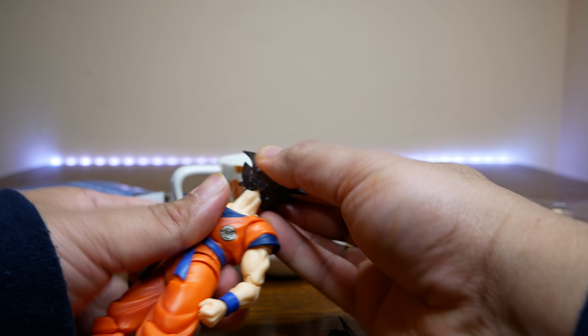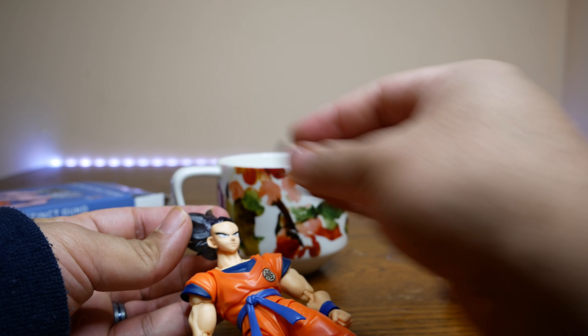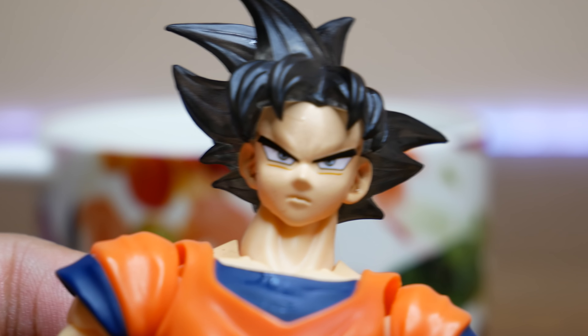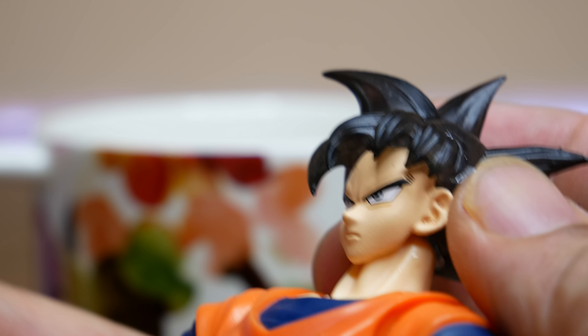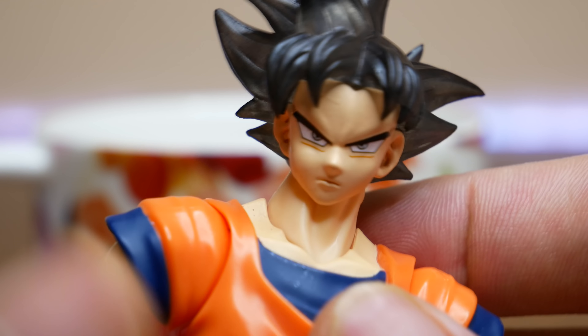Now let's look at the 'Saiyan Raised on Earth' Goku and the 'Almost Instinct' head. Looking up close, what we have here is kind of like a clear opaque black. I honestly thought it was going to have just highlights of silver according to the pictures, but I was incorrect — it's just this clear opaque black. Really love this hair sculpt, and Demoniacal Fit is knocking it out of the park with these.